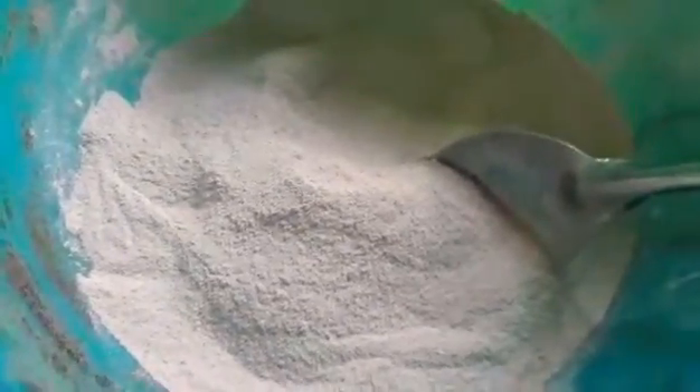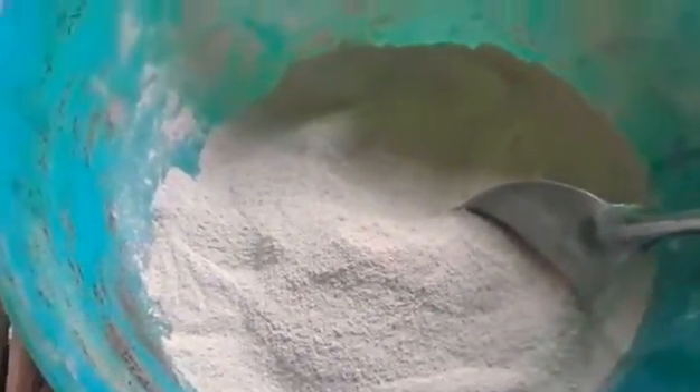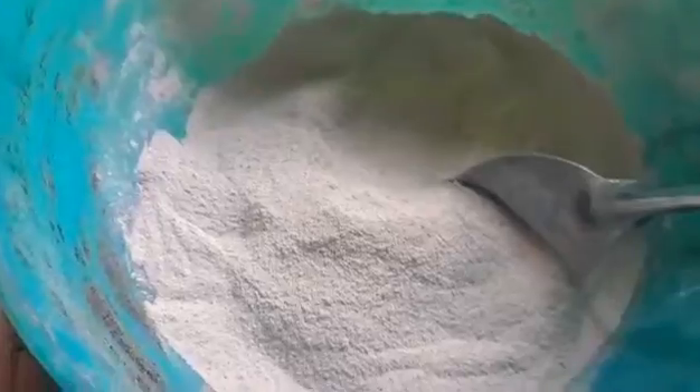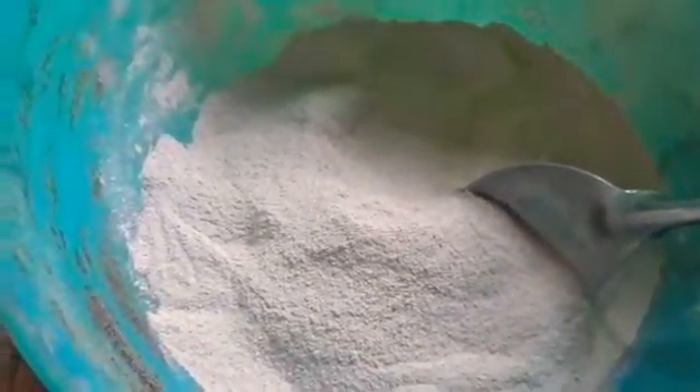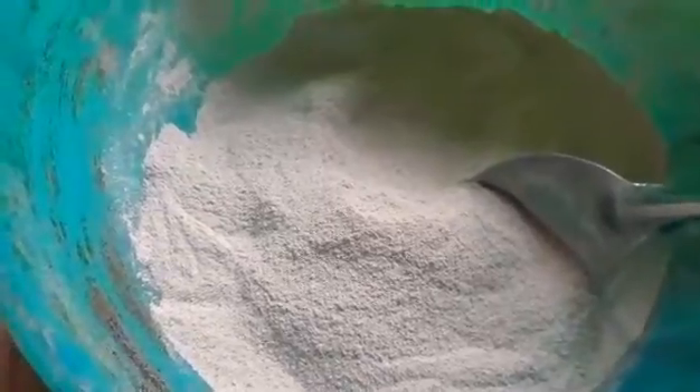Hi there, this is Maureen from Maryland Dragon Fruit Gardens, and today I'm going to show you how we make our own kalfos — this is extracting calcium out of eggshells.